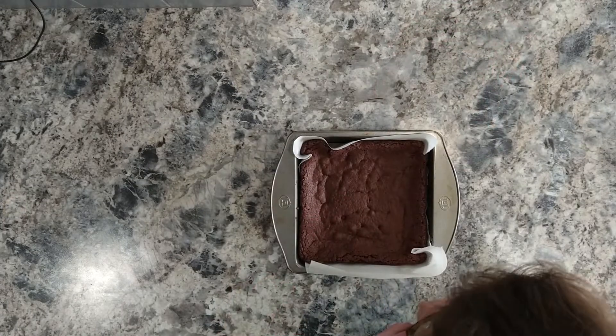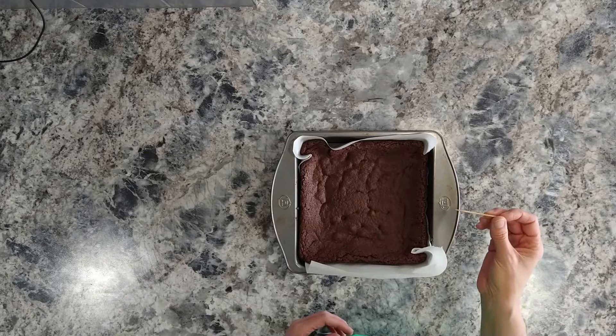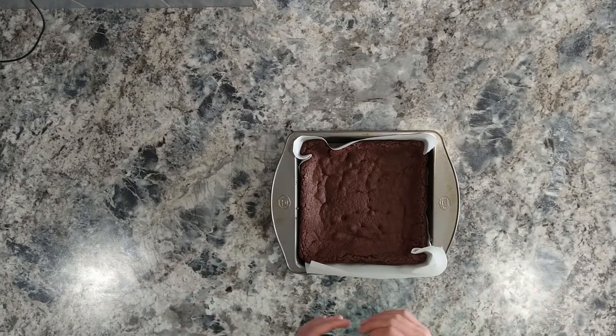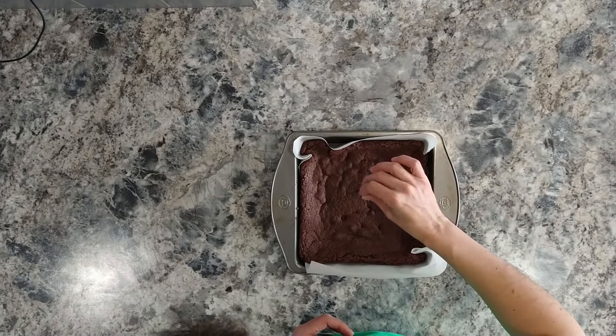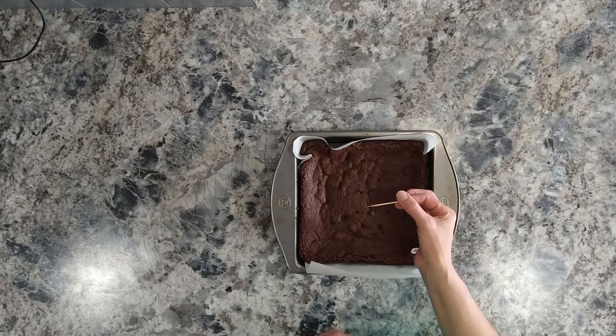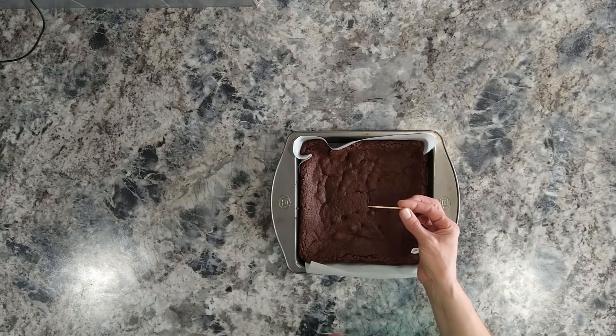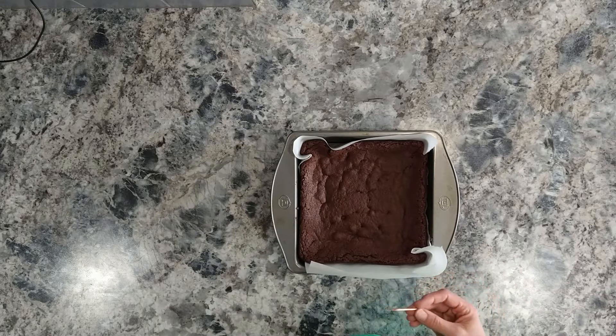Here we have the baked brownies. They were in the oven for roughly 34 minutes — it's anywhere from 33 to 38 minutes, depending on the heat of your oven. We're going to do the toothpick test and make sure it's baked through. You can see just a little bit of chocolate, but no crumbs and nothing wet, so they are definitely done.